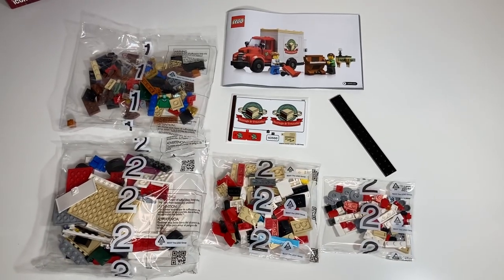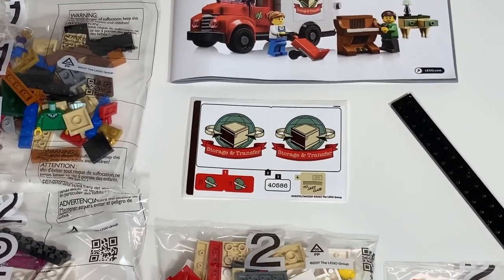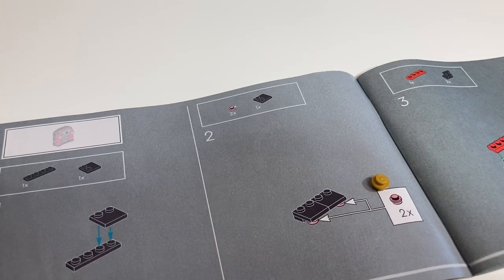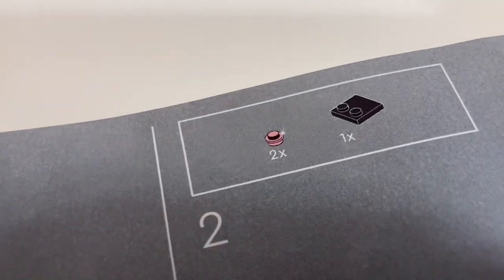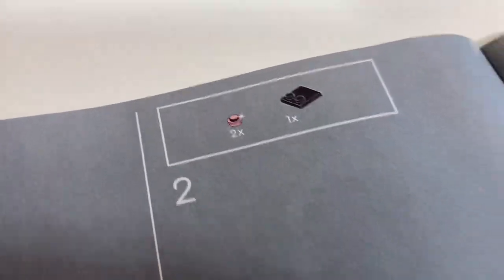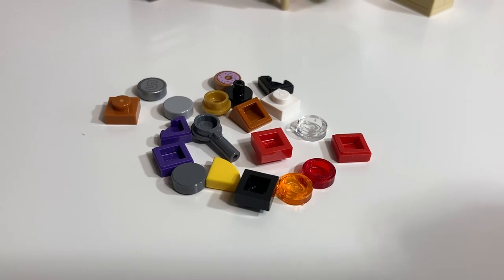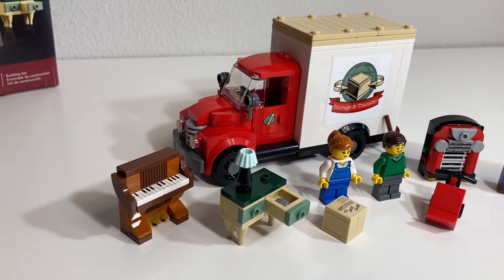Once you unbox the set, you'll find four bags, a construction manual, a sticker sheet, and a 2x16 plate. The colors in the manual don't always match the elements perfectly — in this case it looks like a metallic pink stud, but it's actually a pearl gold stud. Once the build is complete, you're left with a handful of spare pieces.